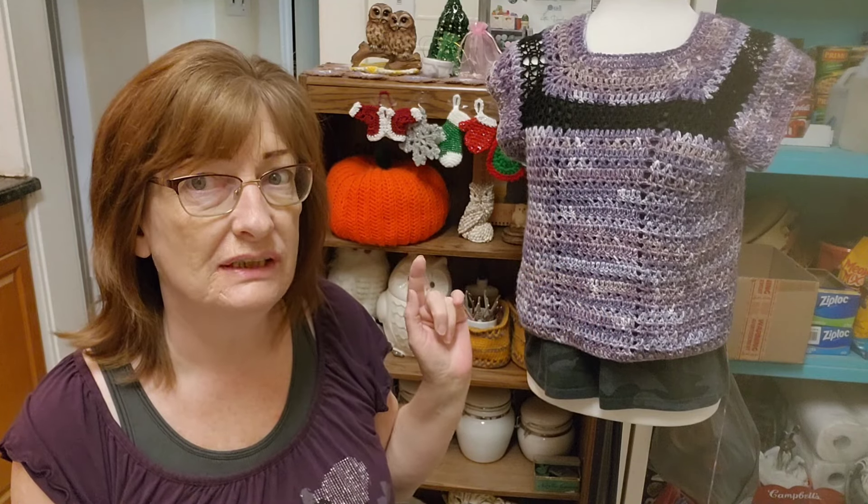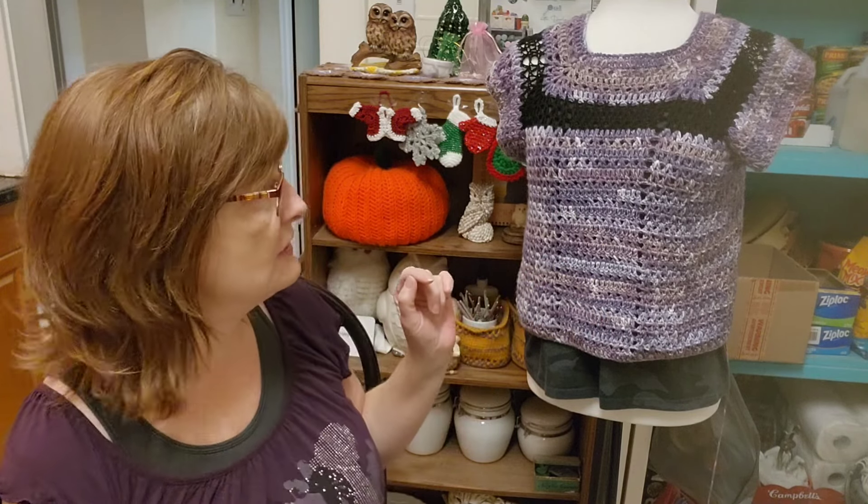And I'm going to put long sleeves on it.